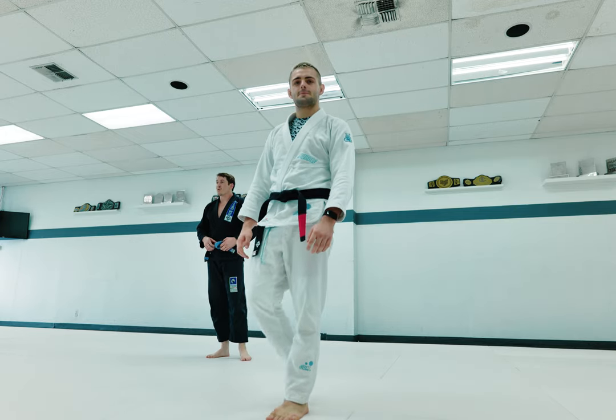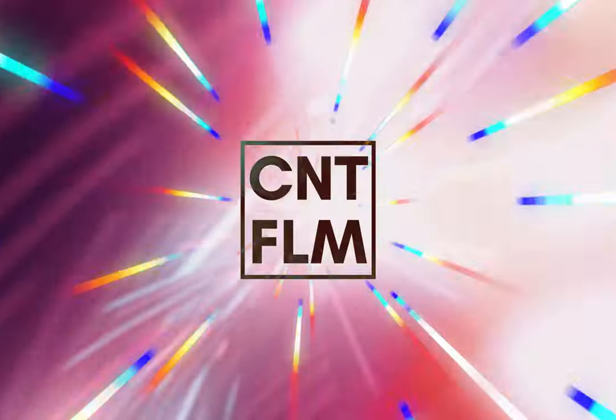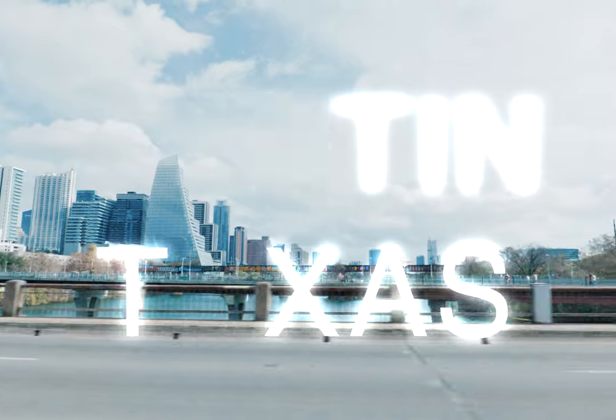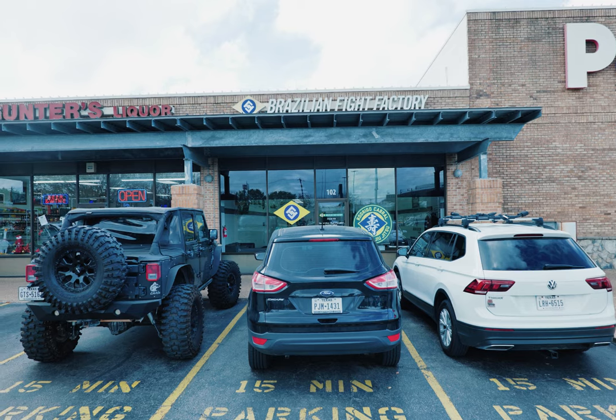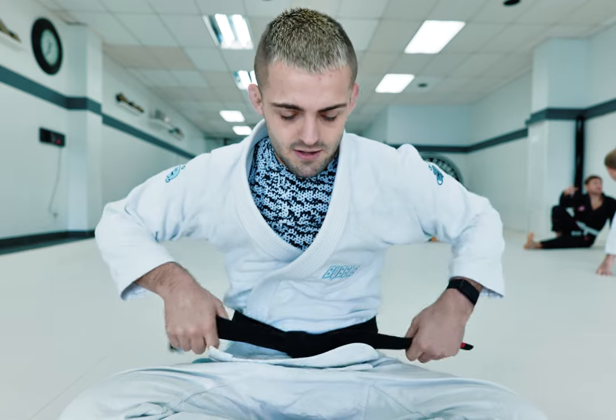Can you look at the camera and say what it's called again? It's called the Camera Rat. What's up guys, William Tacky here at Brazilian Fight Factory. I'm a black belt under Rodrigo Cabral here in Austin, Texas.